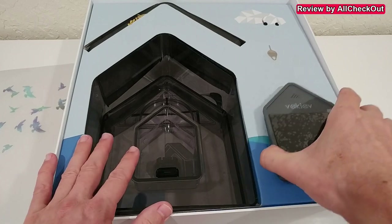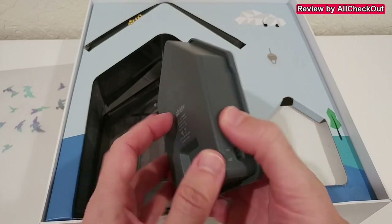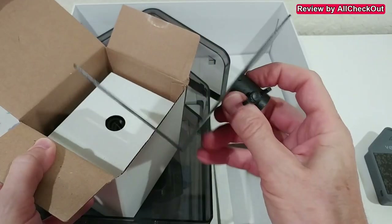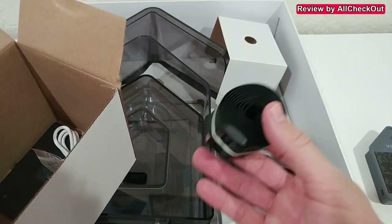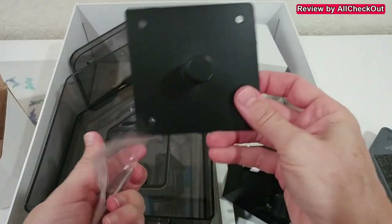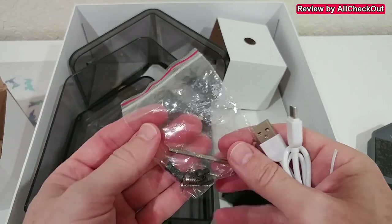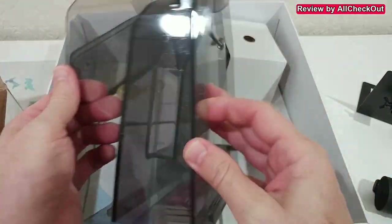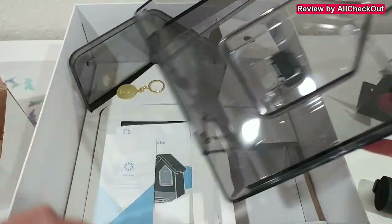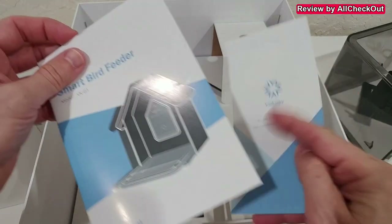Here we have the camera with a USB-C standard charging port in the back. Let's remove the protection and look at the accessories — a really nice, stylish mounting bracket, a strap you can wrap around a small tree or pole to secure it, the rest of the mount, a standard USB-A to USB-C charging cable, some screws, and a fully transparent beautiful housing.